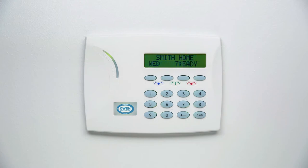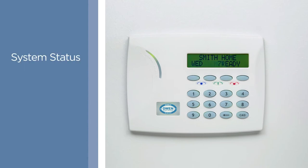Your keypad has a 32-character LCD display that makes it easy for it to communicate with you. Important information like system status, battery levels, and even the weather is displayed here.